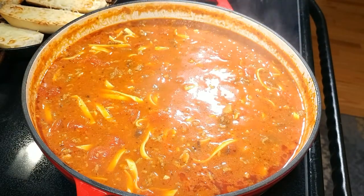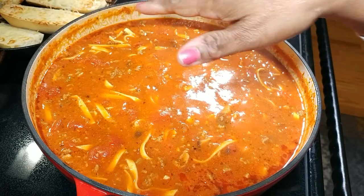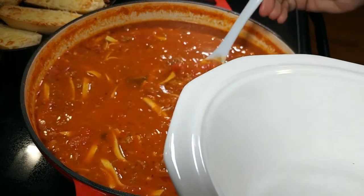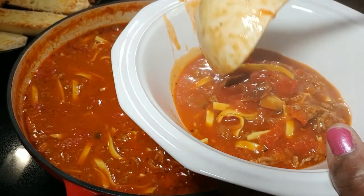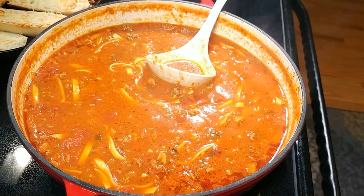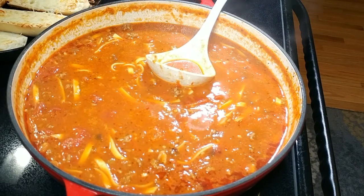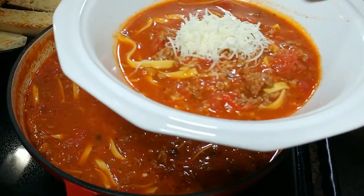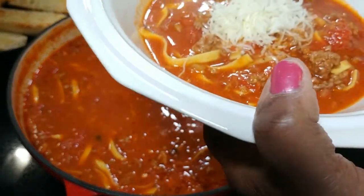I'm going to turn it down just a bit and start to serve up the plates. You're going to ladle up your soup and then put right in the center some Italian cheese. Let's go — it's good and hot. Does that not look wonderful? Oh, that looks so good. I'm going to get some cheese — this is Kraft Italian — Kraft Italian right in the center. I am ready.